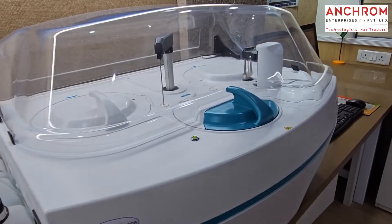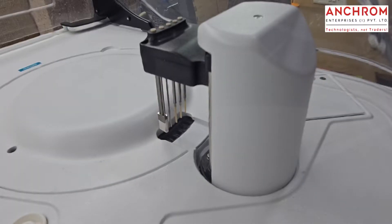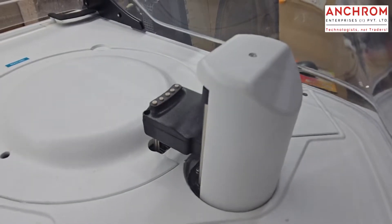Once the analysis is done using the colorimeter that is built into the instrument, the cuvettes are automatically washed and ready for reuse. So there is no wastage of plastic and no environmental problem associated with it.